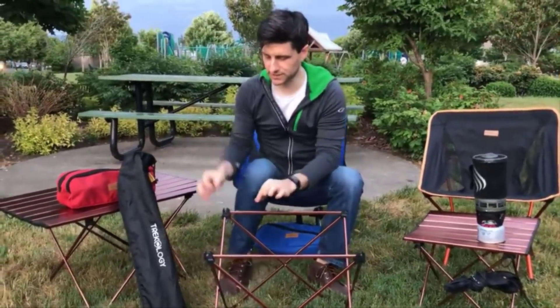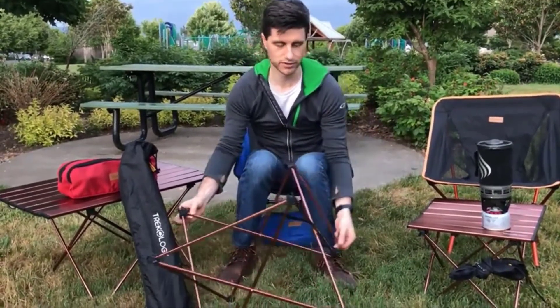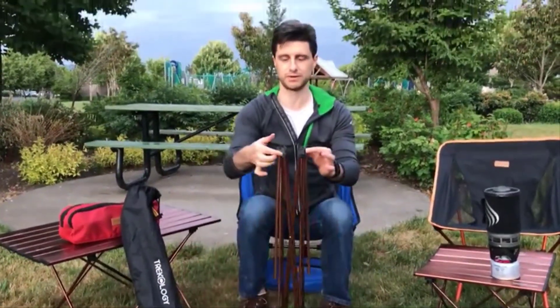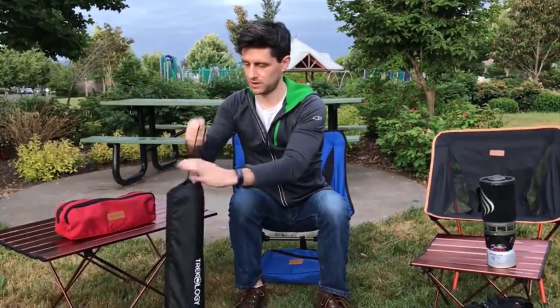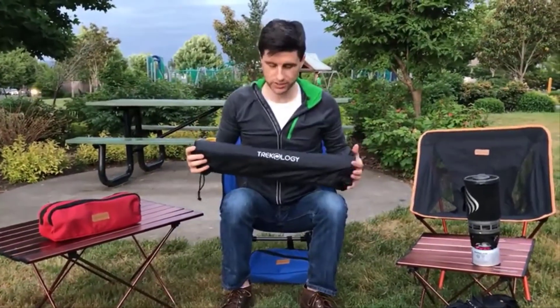For the legs of the table, simply pull up on the horizontal bar and hold it down to the other side. Take the opposite corners of the table legs and pull them together. That can go back in the bag. And that's it — this is the Trichology aluminum camping table. Thanks for watching.